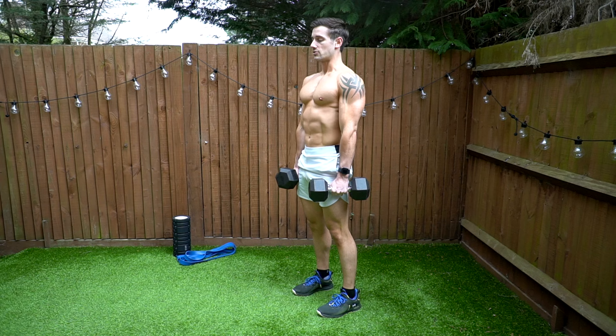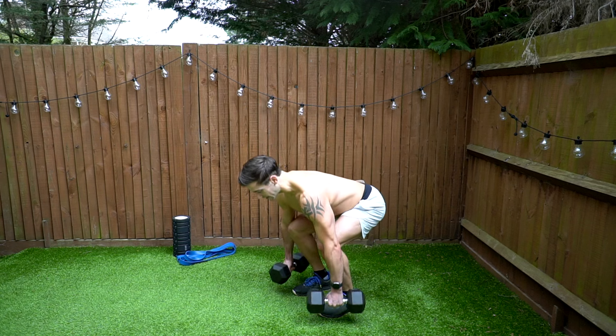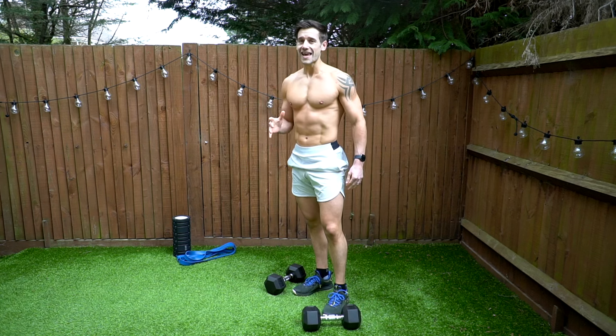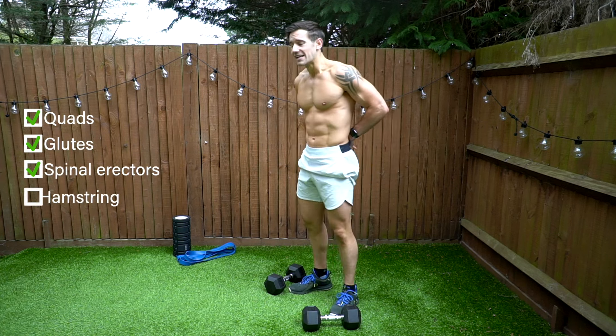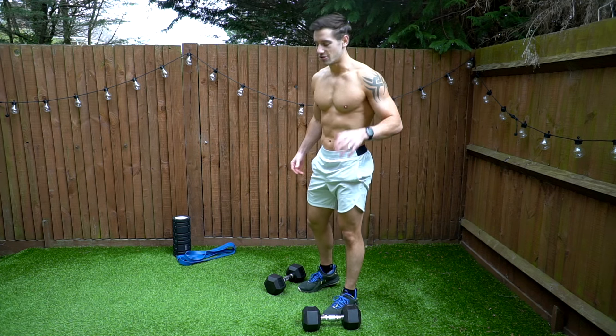Standing up and squeezing the glutes at the top. A rounded back getting down to the bottom is a very common mistake. This exercise is an all-round great movement for the lower body — the quads, glutes, spinal erectors, and hamstrings.